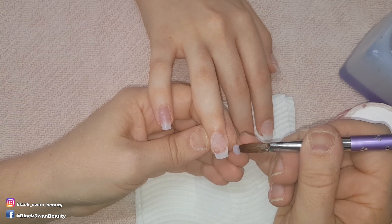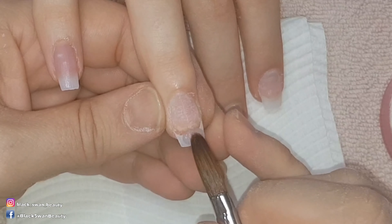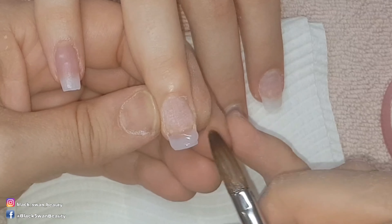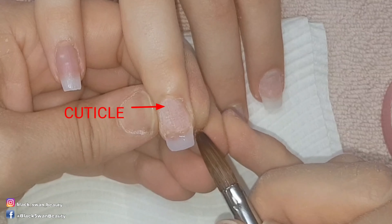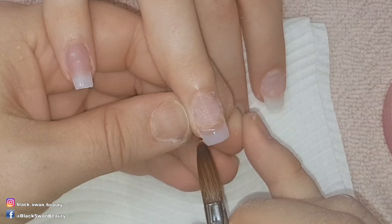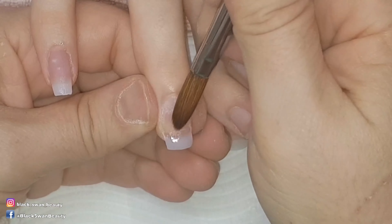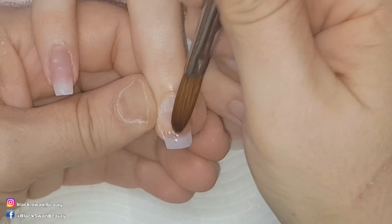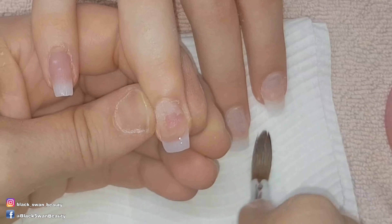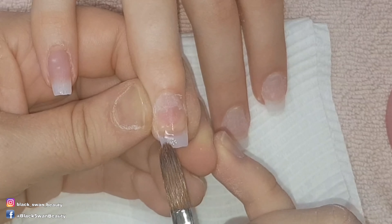On the ring finger I'm going to show you the three bead application method. With this method you use smaller beads and break up the nail into three zones: the tip, the apex, and the cuticle area. I start in zone one with a small bead of acrylic which I flatten out across the surface of the tip. This bead only reaches up to the stress point of the nail, and as an extra step I smooth back the acrylic to make the transition of the second bead easier.